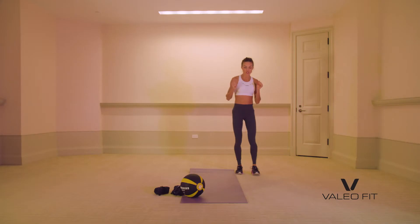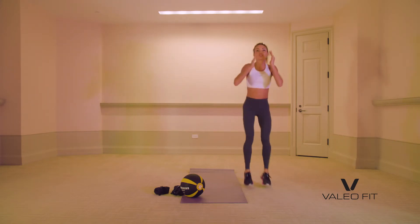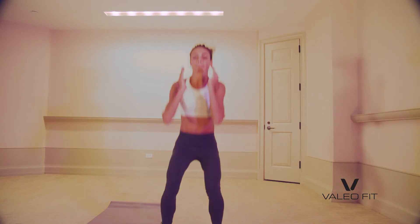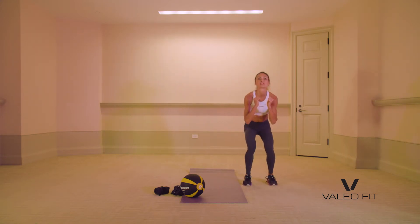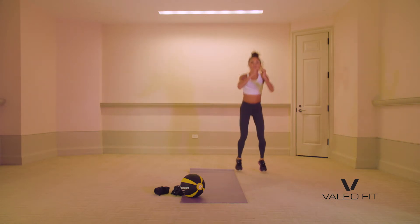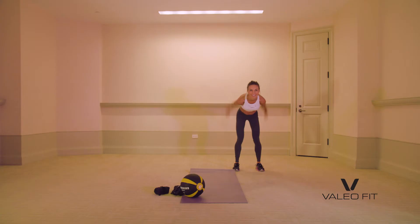Now we're going into long jump. You're going to jump forward, two jumps back. Big jump forward, two jumps back. Nice job. That's your track and field days — maybe you ran track and field. Good practice.